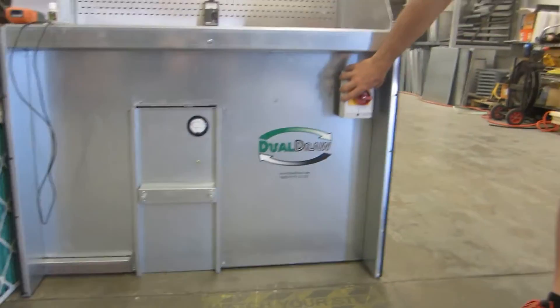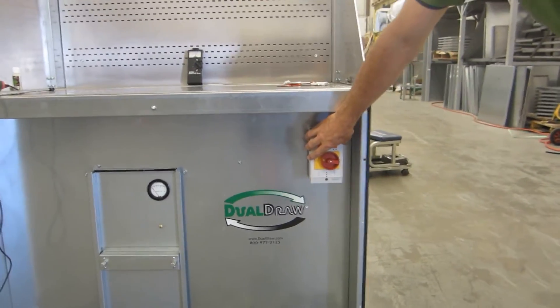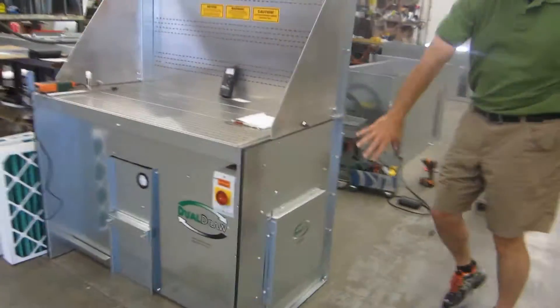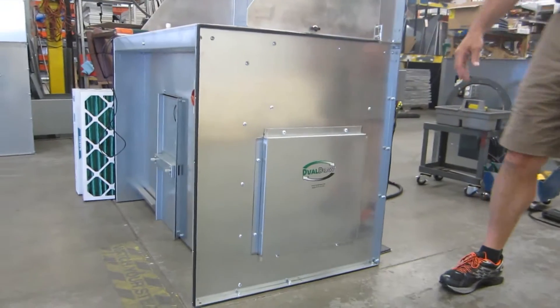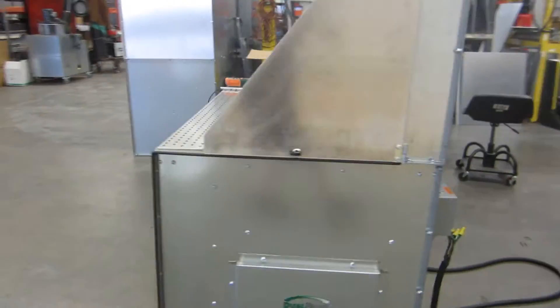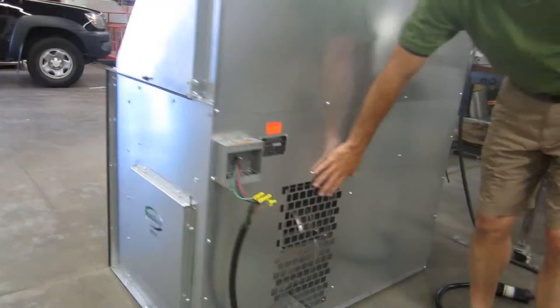The dust pan slides out, easily removed and easy to discard the dust that gathers in it. We have the front switch here, which can also be located on the side. Coming around the side, we've got a motor cover which gives you access to the one-horse motor. Coming around the back, you can also see the exhaust vent here.